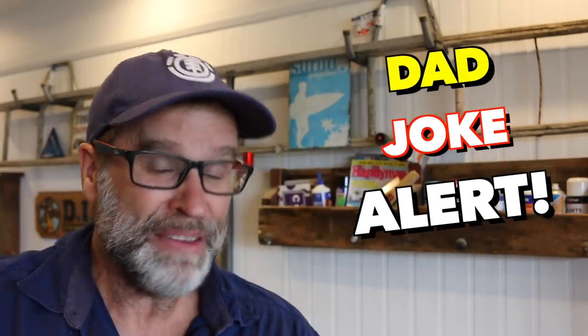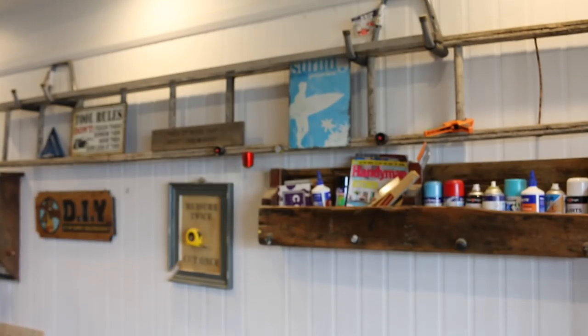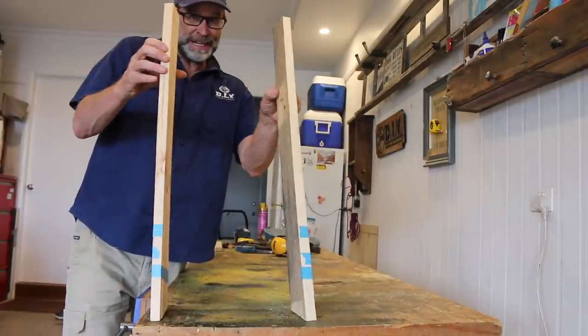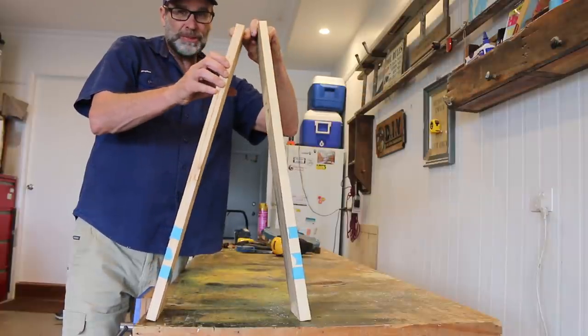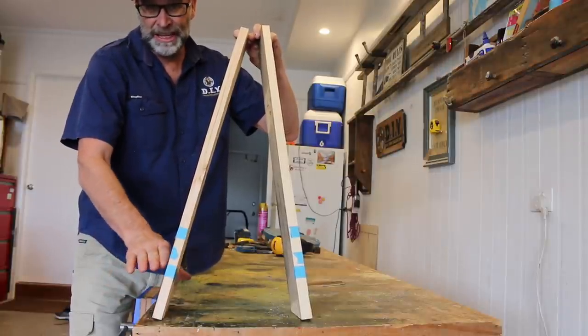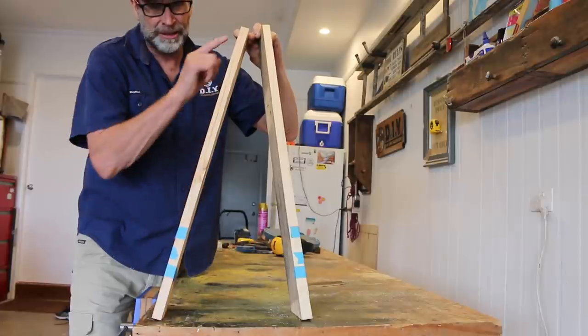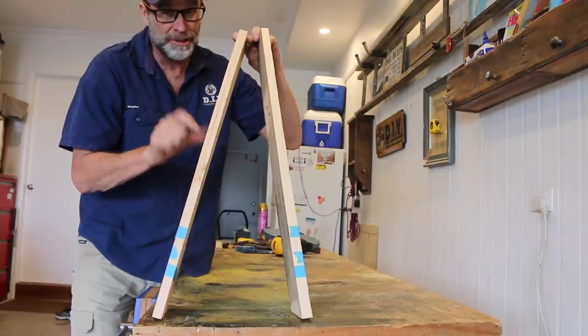Speaking of stools, have you ever wondered why a milking stool only has three legs? I think it's because the cow has the udder or something like that. Now the front two legs aren't going to sit straight up and down — they're going to taper in toward the top, which means down the bottom we'll need to cut a six degree bevel on that angled cut so the leg sits nice and flat on the ground, and the same cut to the top so the seat sits nice and flat. You don't need to do this if you don't want to, but you'll get a better result if you do.